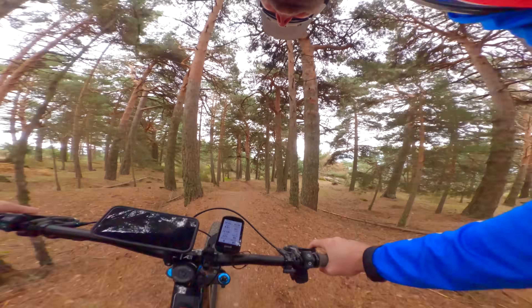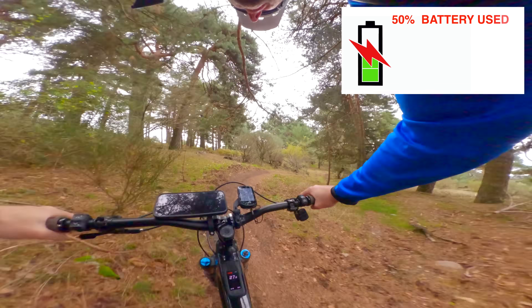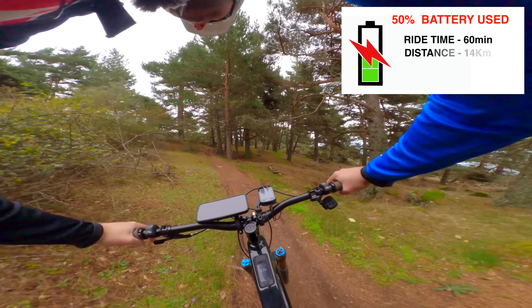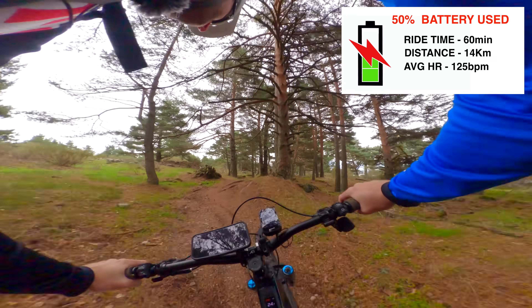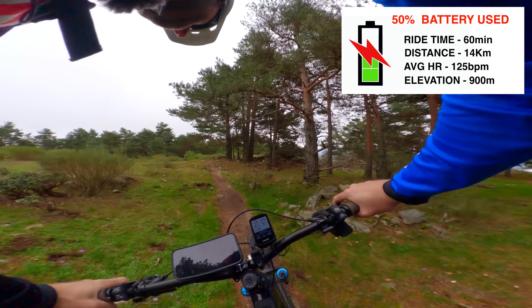All right, so we're dropping back into the second downhill and we have just used 50% of the battery. We've been riding for about an hour, done 14 kilometers, average heart rate still 125, and vertical meters climbed — 900 meters of vert, which is impressive.